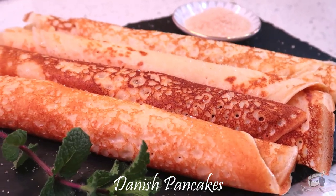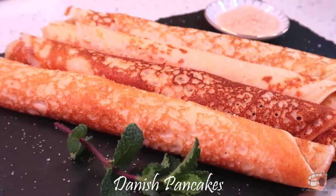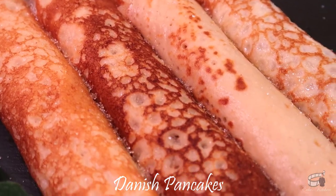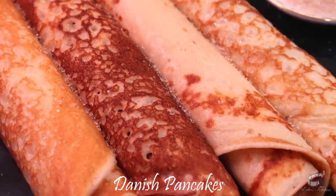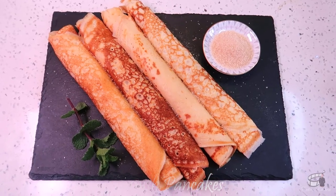There are many variants of pancakes around the world, but for me, Danish pancakes certainly top the list of my favorite pancakes, all thanks to my Danish family who introduced me to this recipe. Let's get started!